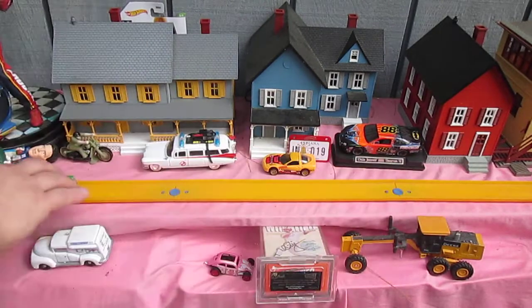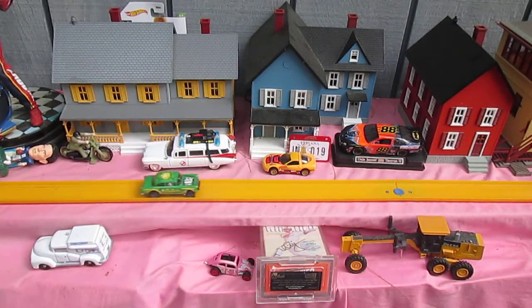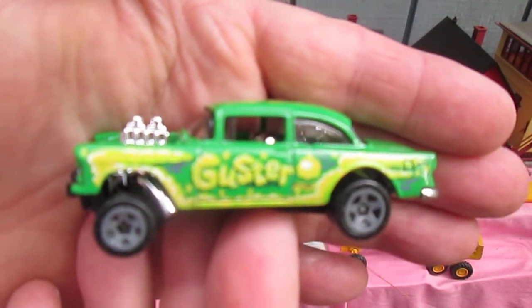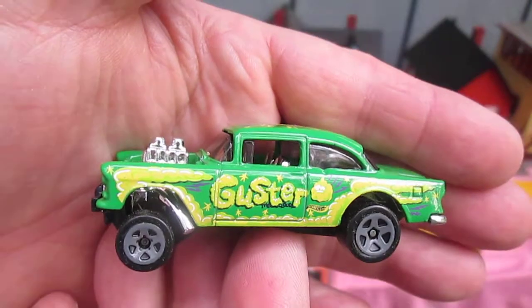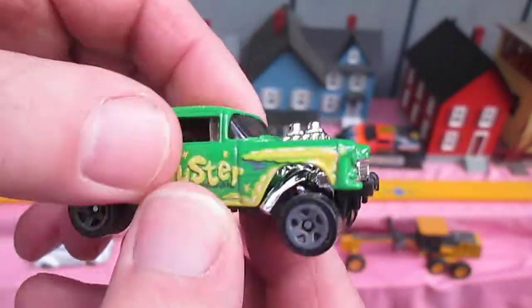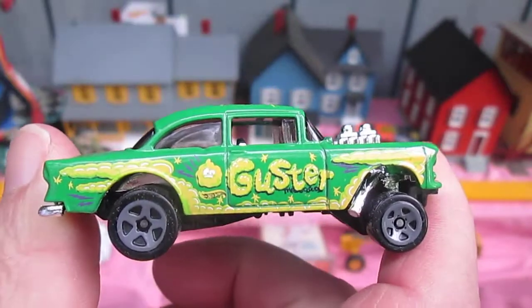Guster is a game from Mattel. I've never played Guster before. It says 'Guster the Cloud' — is that right? Mattel games. When Hot Wheels teams up with Mattel games, everyone's a winner.